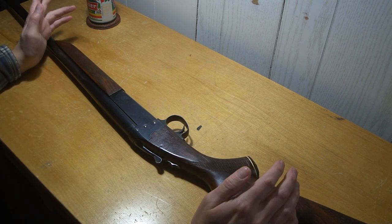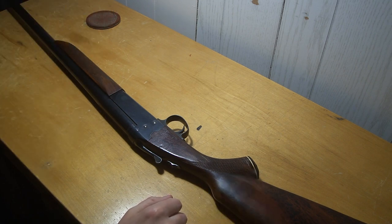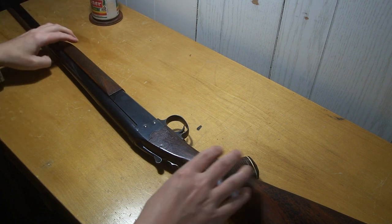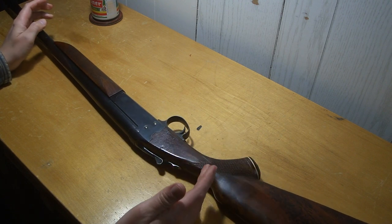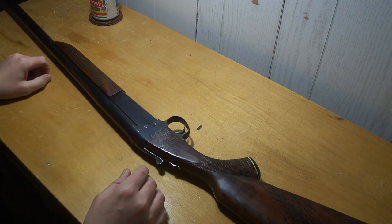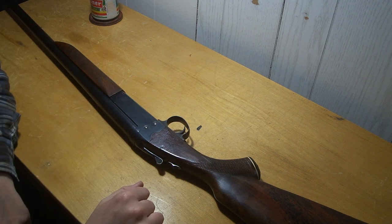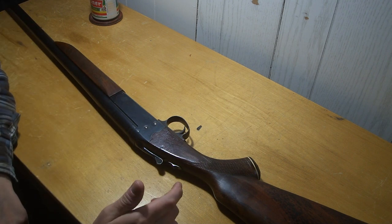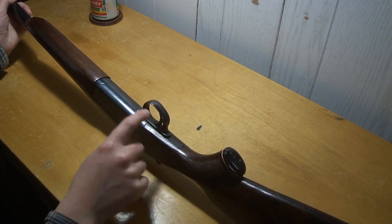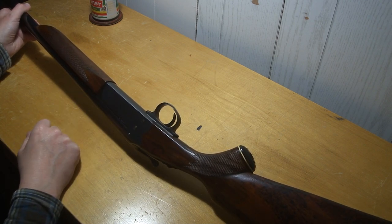The firing pin would get stuck forward and wouldn't move back, so it wasn't working right anyway. I didn't pay a whole lot for it — I think it was like 125 bucks. If you look up 'single-shot hammerless Hungarian shotgun,' you'll see some pictures, but nobody has any model info or anything about it. So they're kind of a mystery — the first one I ever saw.